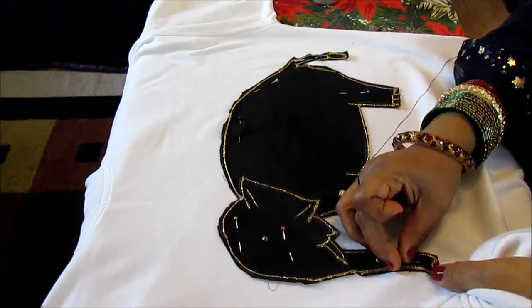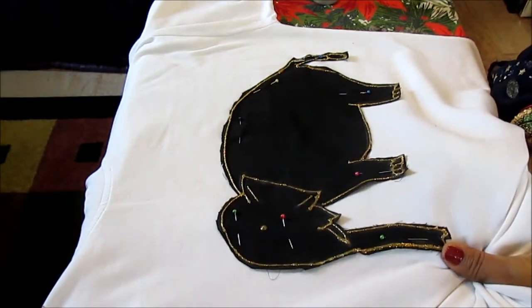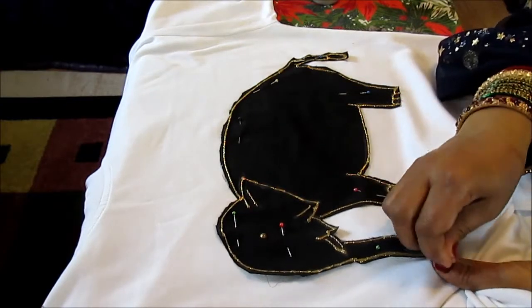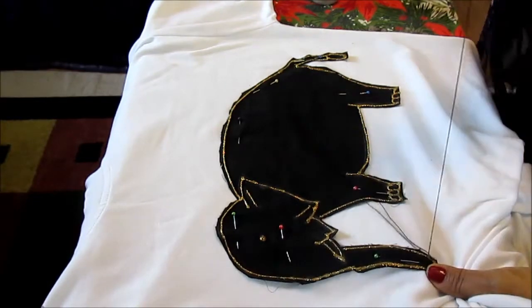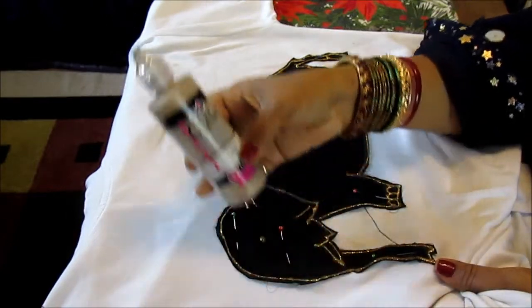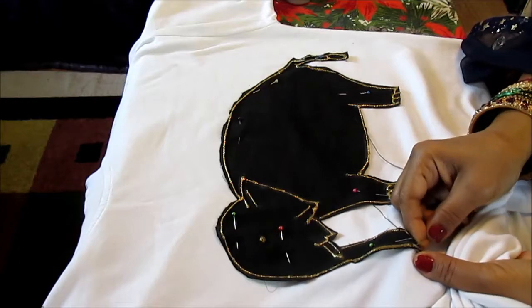After you finish stitching, you will use the paint and paint all around one more time on top of the stitches, then let it dry for two hours. Be sure to put a cardboard underneath before you use this paint, and cover all your stitches — otherwise your t-shirt will be stuck together front and back.